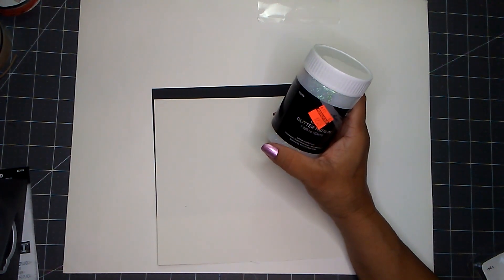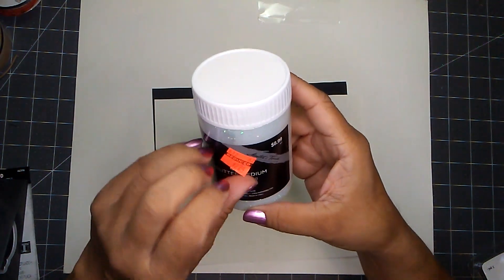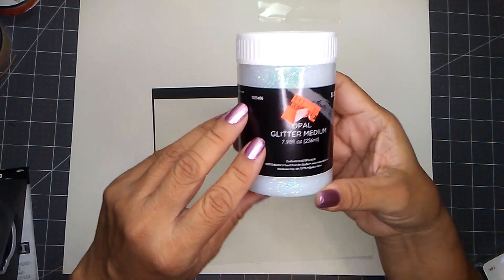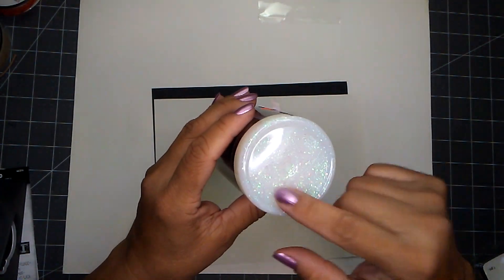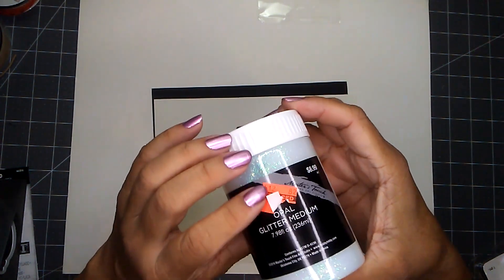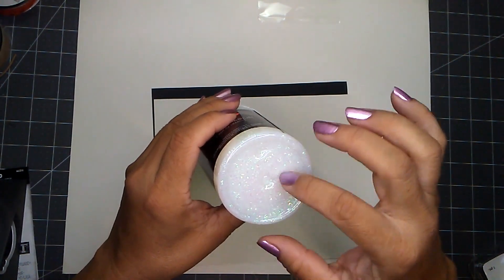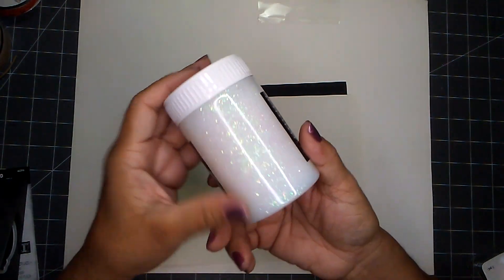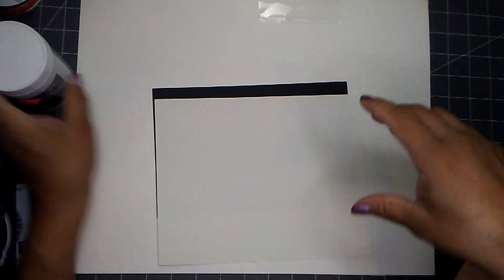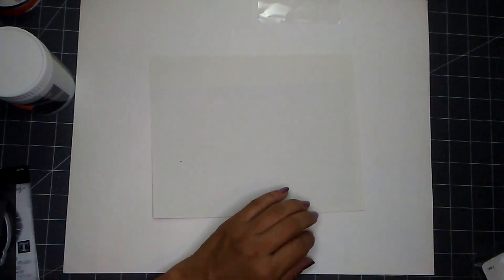I went down the fine art paint aisle and picked up this medium. It was $8.99 and I paid $2.24. It's the opal glitter medium — you get 7.98 fluid ounces. I picked up just the one with the glitter. They also have another one called Laser — same color but with glitter flakes — or a combination of glitter and flakes. I figured this one is good enough for me. I believe it also comes in gold, but I passed on that.